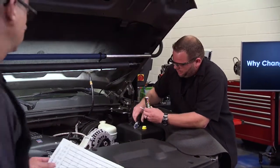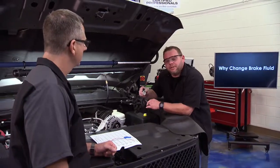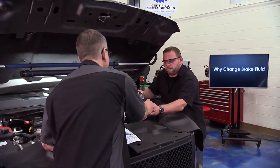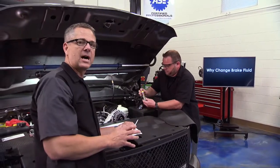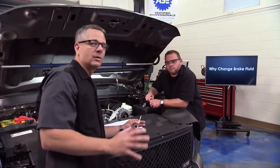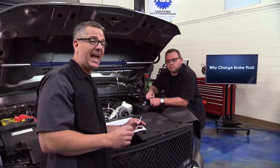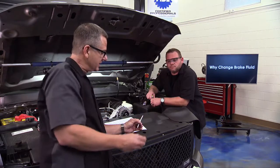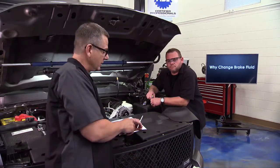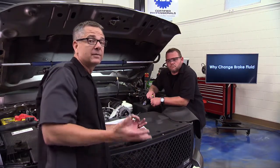You can also use a refractometer to check the specific gravity. The most important thing is to check your fluid no matter how good it looks. That purple color on the strip is showing us copper. You might wonder — brake lines aren't made of copper, so where is it coming from? There are copper alloys and nickel metal alloys in the lines. When brake fluid deteriorates, its additives break down, making copper corrosive. It starts eating the lines and gets into the brake fluid.